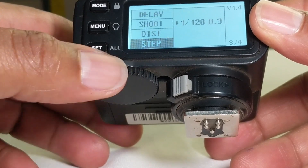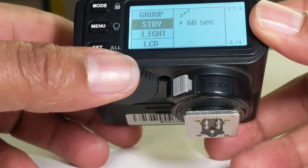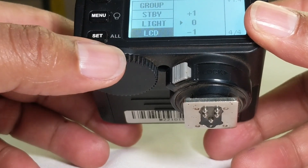We also have distance, step to change, scan to change, group, standby, rate, LSEND rate, and LSEND brightness.